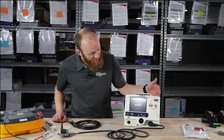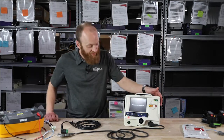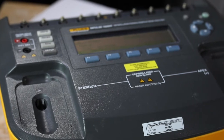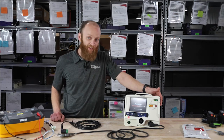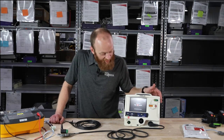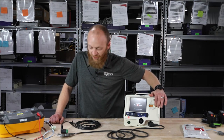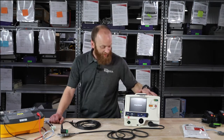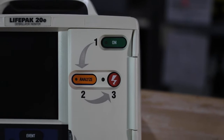At the end of the two minutes, it's asking me to push Analyze. We push Analyze — we now have the simulator in VFib. Shock advised. It recognized there was no R wave. Push to shock — charged. We push the shock button to deliver the energy, and it goes back into CPR.